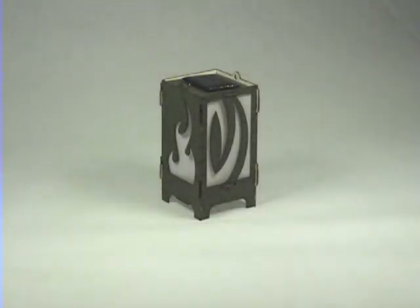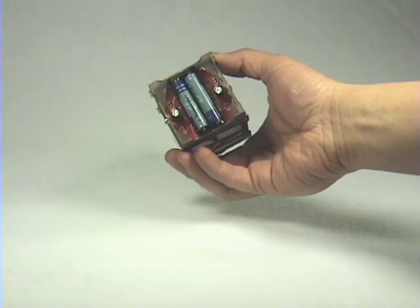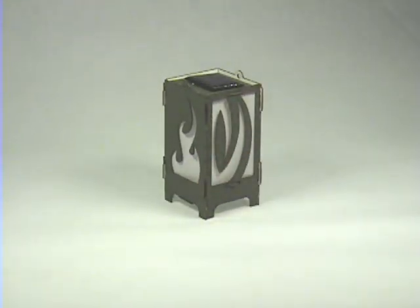This is a SolarBotix Hex Pummer Lantern. What we've done is taken some of our very popular hex pummers and tucked them inside the base of a Japanese-styled lantern. This really improves the looks of the device — not too many people want to actually see a circuit board hanging out. By itself there's not much to look at, but when the lights go down at night, this is the sort of thing you can expect.